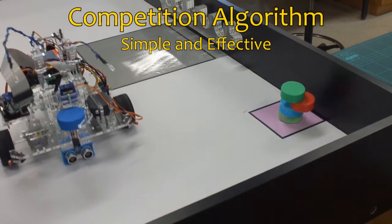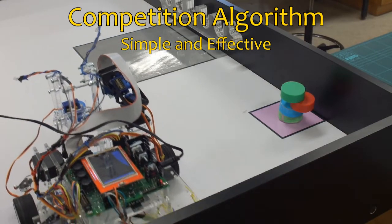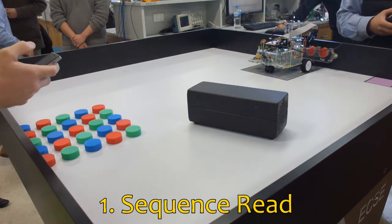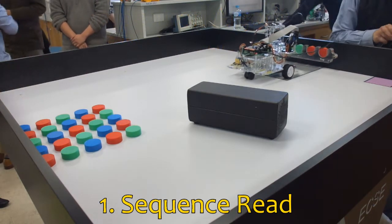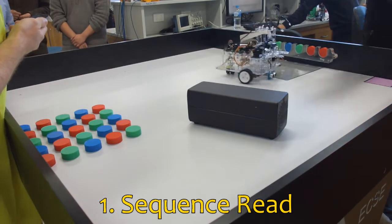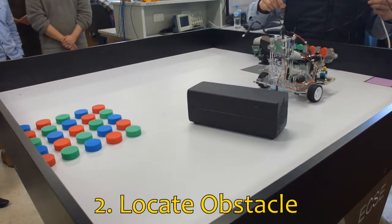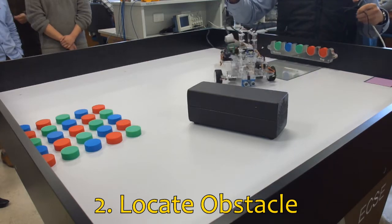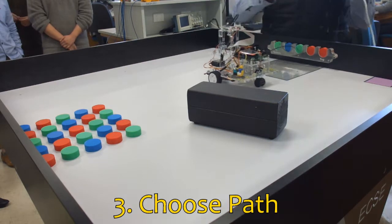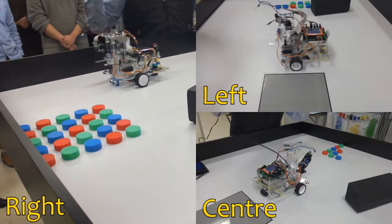The algorithm we used for the competition was simple and consisted of five main code blocks. First is the initialization sequence, which includes reading the color sequence and obstacle detection. The robot reverses from the starting position and uses the camera to read all five colors in one go. The robot then turns around and pans, using the ultrasonic to detect the obstacle. A second and third round check is also done for potential blind spots. The robot decides on the best path and stays on it for the rest of the algorithm, heading towards the puck region on one of three predefined paths: left, center, or right.